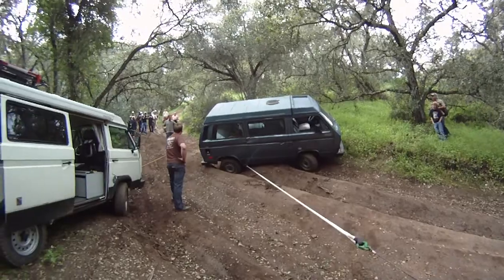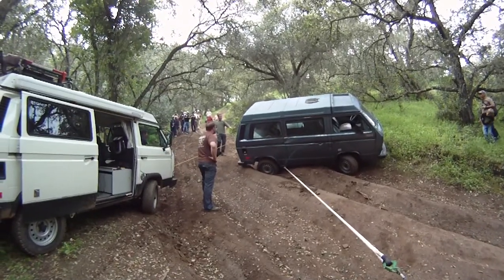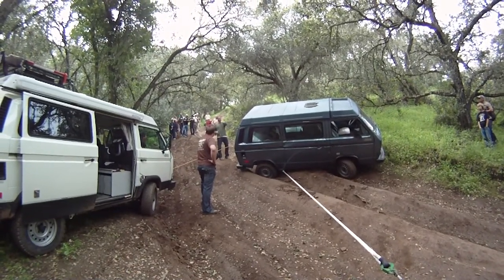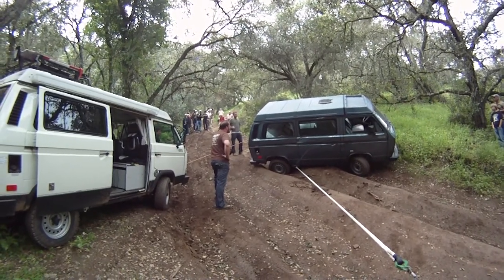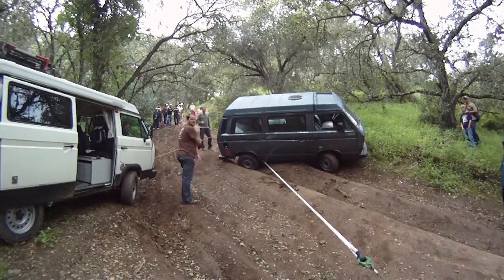We need a way to secure it right now so that we can reassess this one on the corner, and then we get that one on the other corner and pull the front down on the back side. You guys want to hold it and we'll reposition this one.